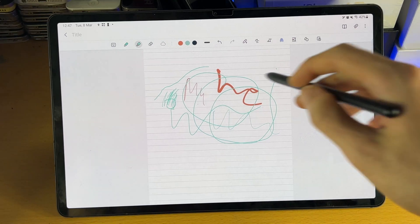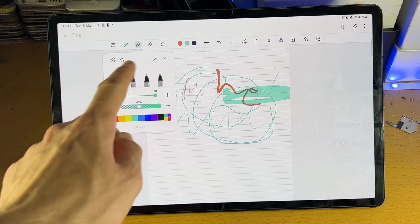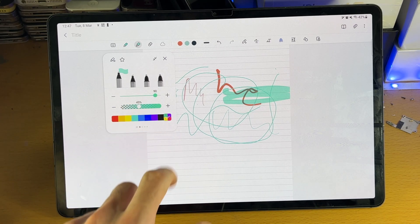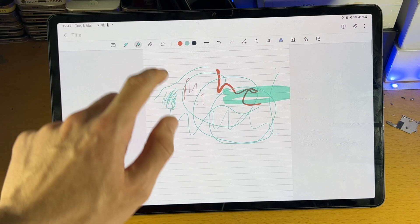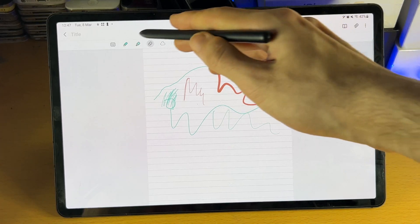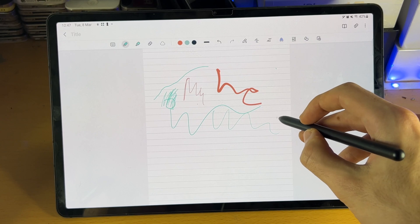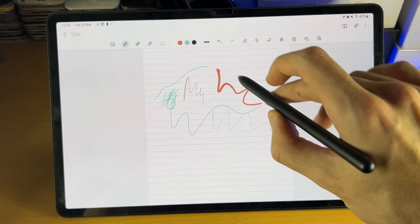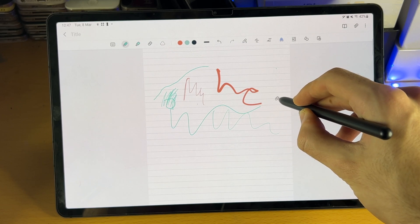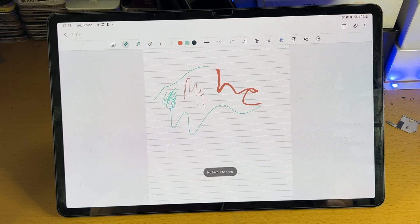Then we have the highlighter tool. If you want to highlight your text, tap on it and you can change your type of highlighter, the size, the opacity, and the color. And we have the eraser tool — this will erase stuff. You never want to be tapping on the eraser tool. Instead, bring your S Pen near to the tablet and then hold down this button — it will automatically bring up the eraser. Even though the brush is selected, just like that, it's erasing.